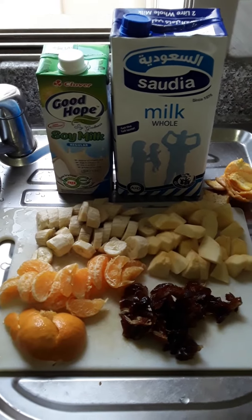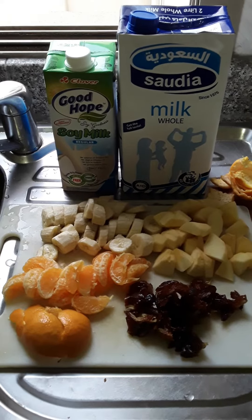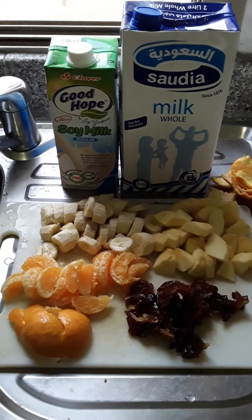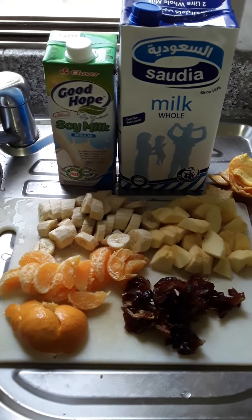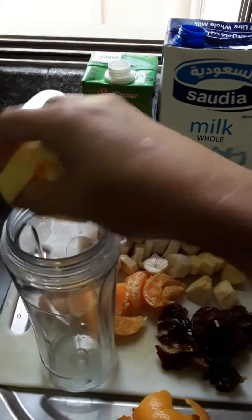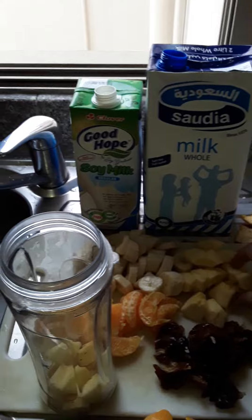Assalamualaikum, this is another juice smoothie shake — a fruits smoothie. I have two bananas, two oranges, two apples, and 15 pieces of dates. Starting now — I make half with apple. Apple is love.